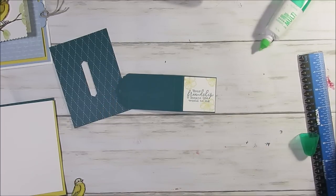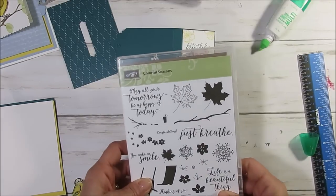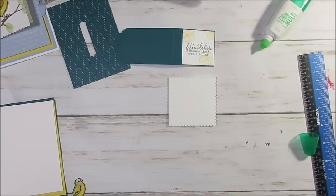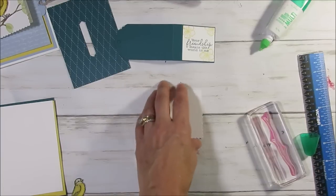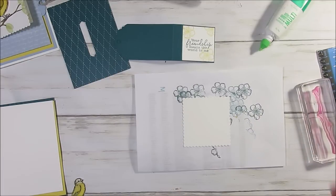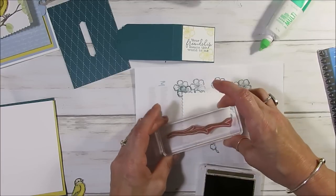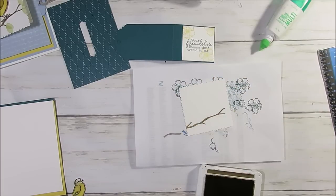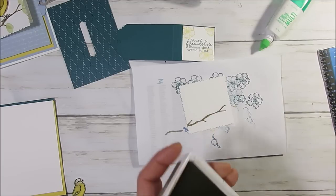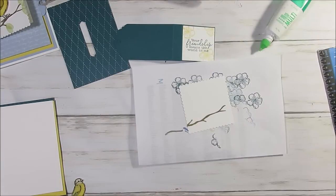The next step is the scallop piece. Let me show you the stamps — I use the Colorful Season. I'm going to use a soft suede ink, and that is the branch from Colorful Season. Here I had a little challenge: I wanted to add some leaves, but I couldn't find the right ones. The one in Colorful Season with the bird was a bit too big — it was the maple leaf and it was a bit too big, so I didn't go for it.